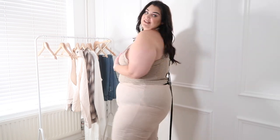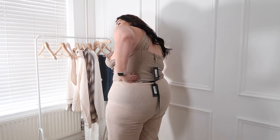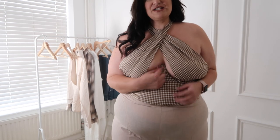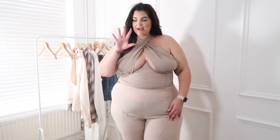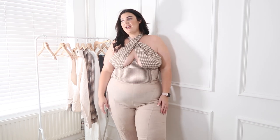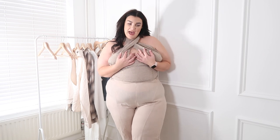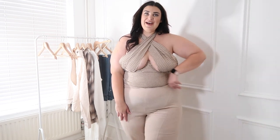So this top has a zip up the back and two halter neck straps at the front. To put it on you have to pull it over your shoulder. I like it but I just don't think it's me and I don't think I'd actually wear it out. I liked the idea of it, but we shall see.